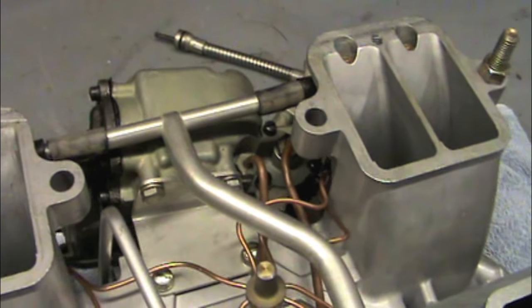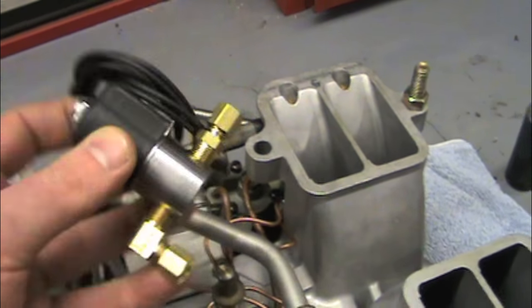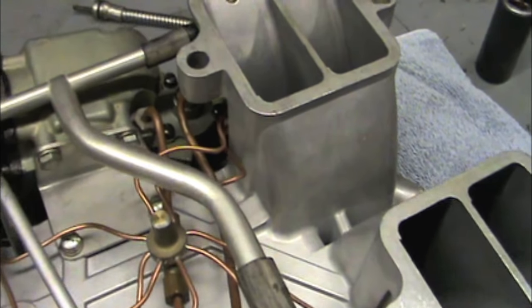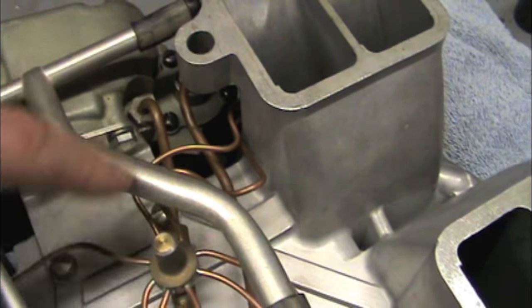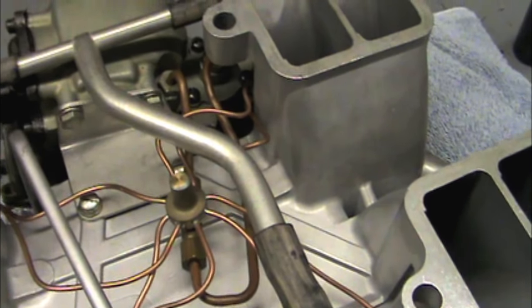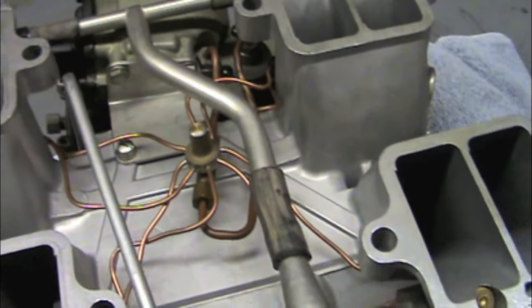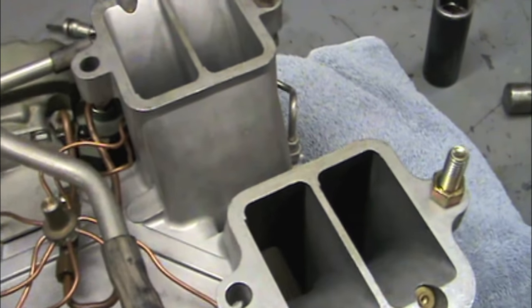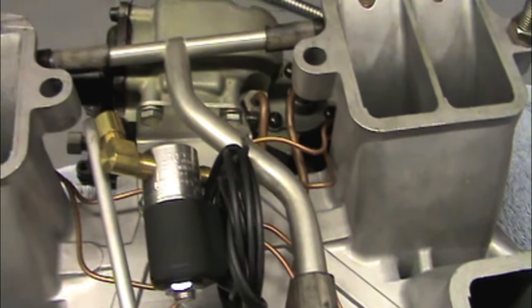This video is going to show you how to install an anti-siphon valve in a '63 Corvette fuel injection unit. We're going to be putting the valve in series with this line — the main feed line to the fuel spider. The valve will most likely sit in there something like that. Here's a reference photo of one that's been installed.